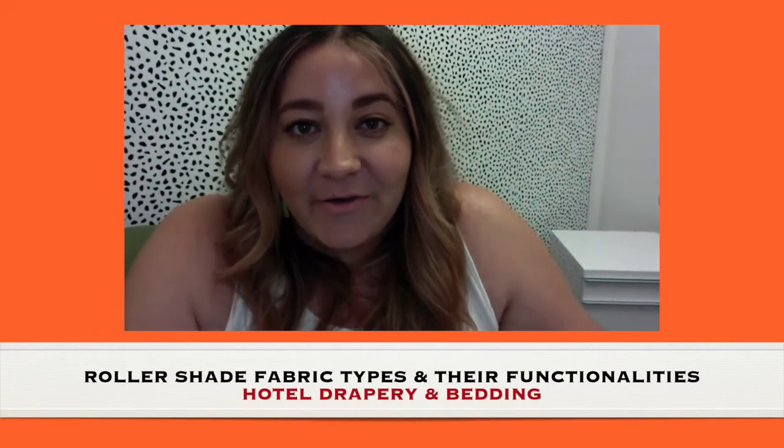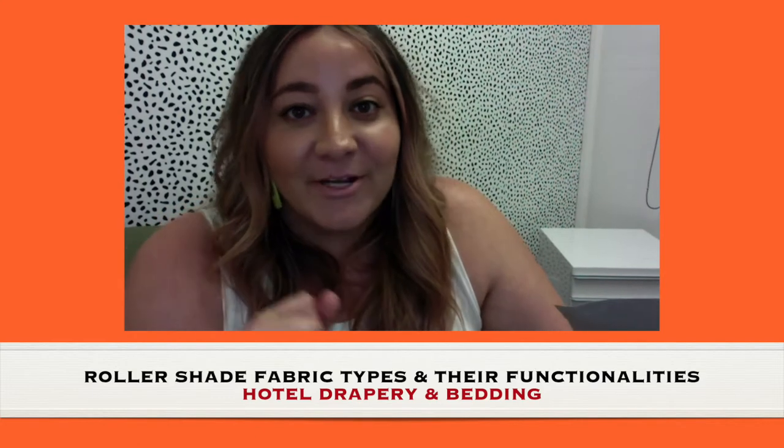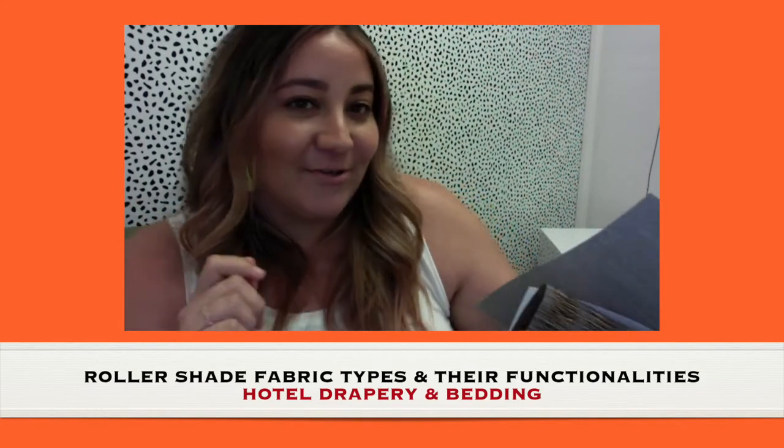Hey, welcome back to another video. Today we're going to talk about roller shade fabrics and the different types there are. I'm going to try to make this really quick to keep it under two minutes, so let's get started.